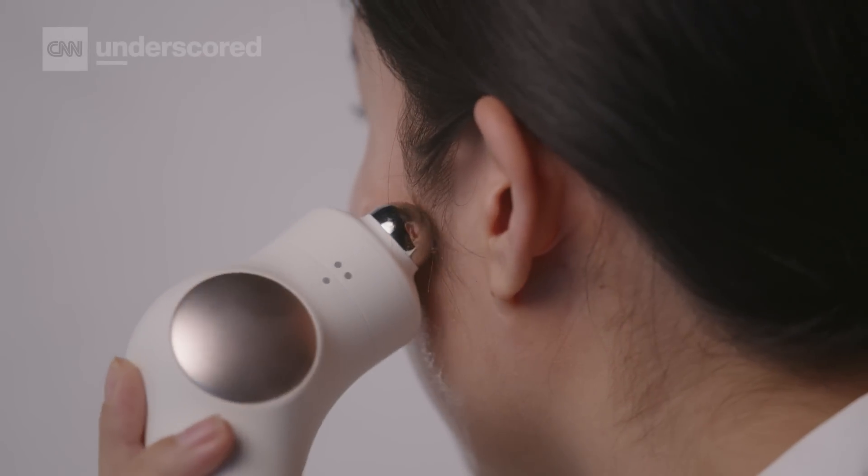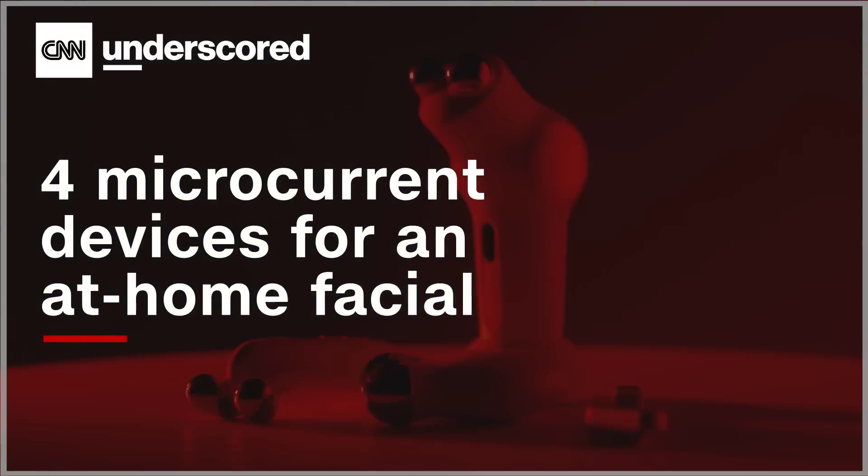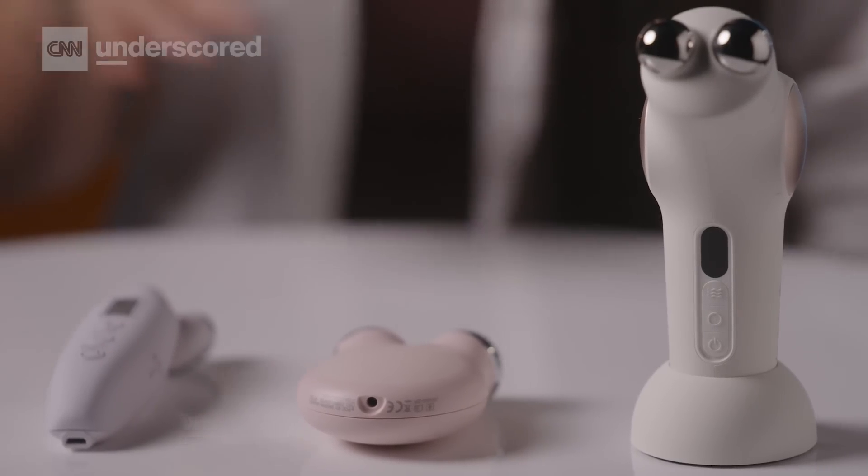Applying a low-level electrical current to your face might sound kind of scary, but it's actually completely painless and it'll help tone and tighten your facial muscles. We're going to take a look at four of my favorites. All microcurrent devices basically work the same way, but they each come with different features and strengths.